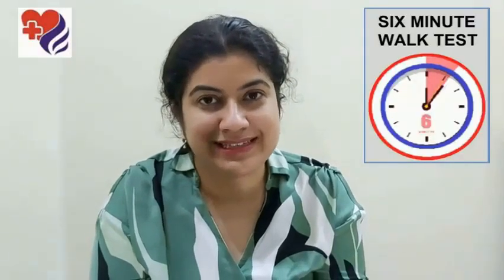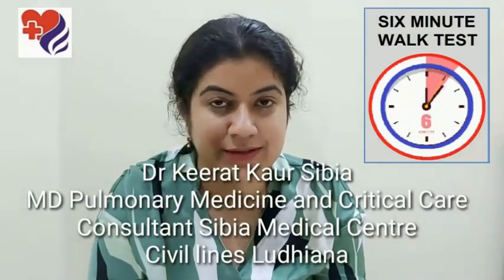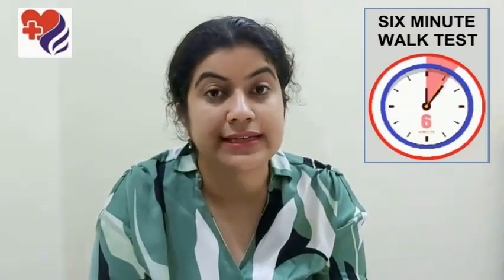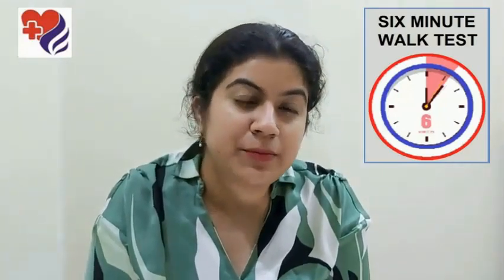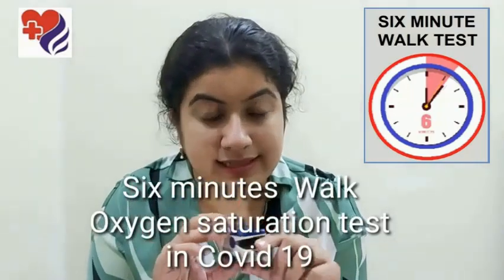Hello and welcome to Sibiya Medical Center's YouTube channel. I'm consultant pulmonologist Dr. Kirat Sibiya, and today I'm going to talk to you about one simple test which can help you assess your disease, help your doctor keep a tab on your disease progression, and could possibly even help you get over the requirement of getting a CT scan. Today we're going to be talking about the six minute walk test.